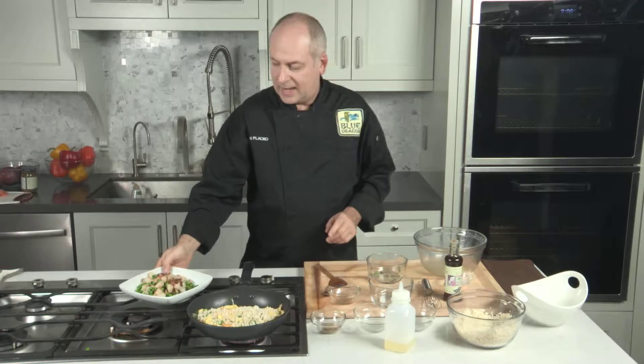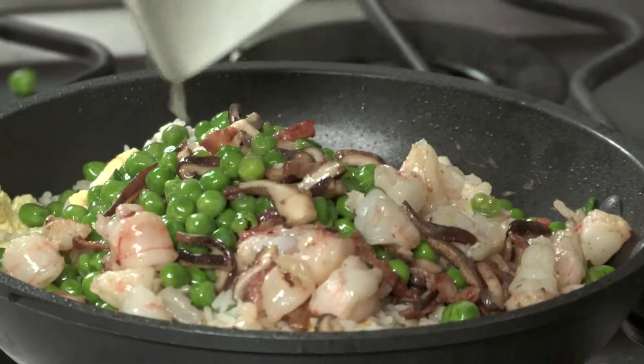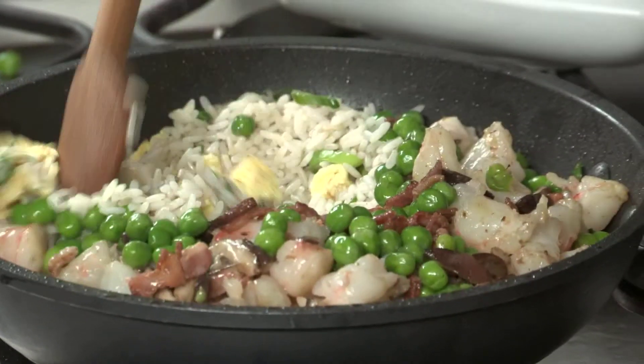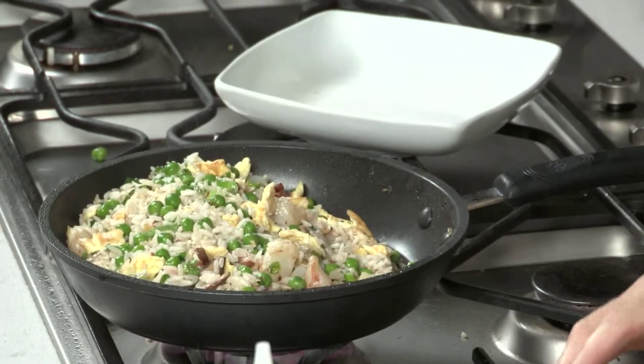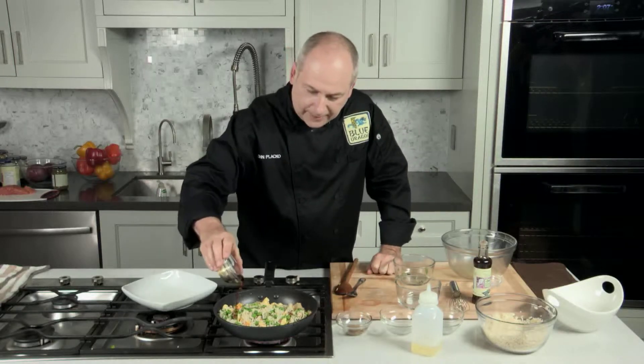Now we're going to add all of the ingredients that we had initially pan fried. Put that into the pan and mix it through to create our special fried rice. If you're going to add soy sauce to your fried rice, now will be the time to add it in.